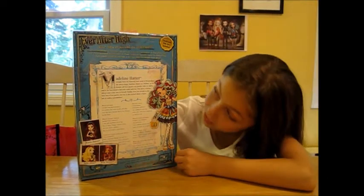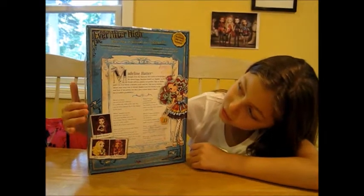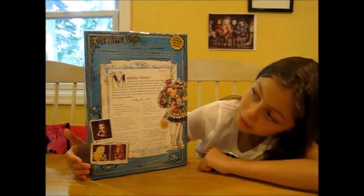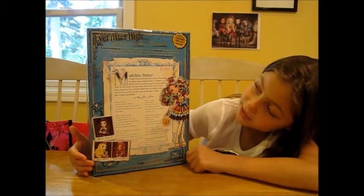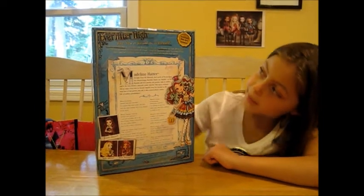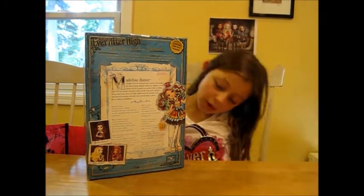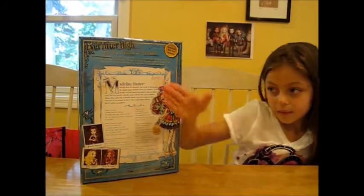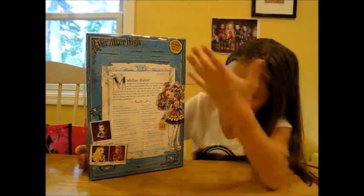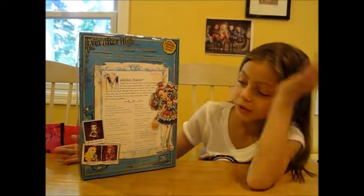Here's the back of the box. It says Ever After High — are you a royal or a rebel? Show up the story books you thought you knew and open a new chapter at Ever After High, where the spell-abiding teenagers of classic fairytale legends choose to either follow their parents' fabled footsteps or discover their own happily ever after. And it says bookmark the story included. Over here it's like her bio — we'll post pictures at the end so you don't really need to read this now.